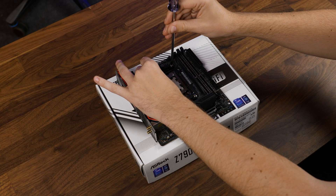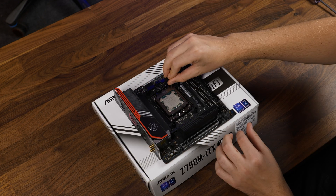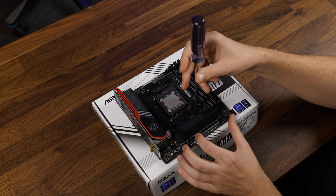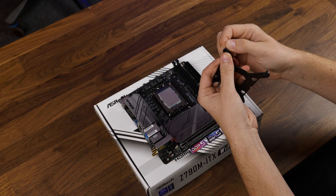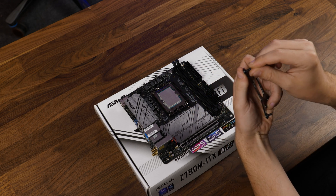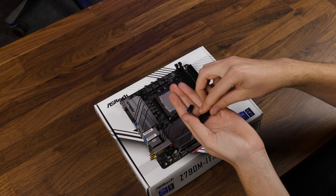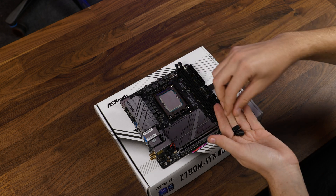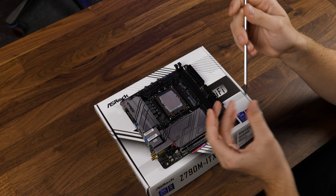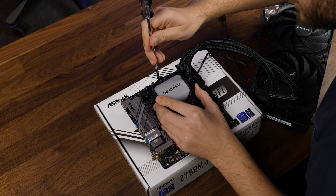To install the Pure Loop on AMD, we first need to remove the pre-installed retention brackets, slap on the AMD spacers, followed by the brackets with the centerpiece pointing towards the CPU and screw them down. Over on Intel, take the provided backplate, shove the Intel screws through, and secure them using the rubber washers — outer position for LGA 1700 and inner for anything else. Then screw in the double-sided thread screws for Intel, place the brackets with ends pointing towards the CPU, apply thermal paste, and screw down the water block.